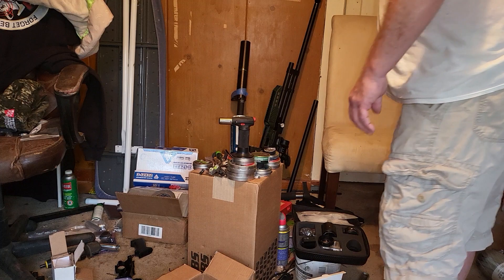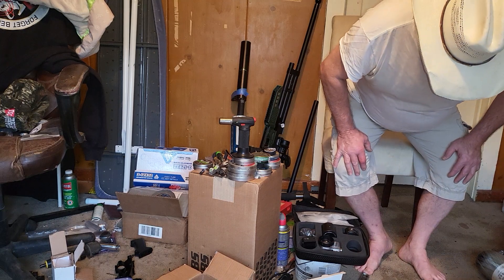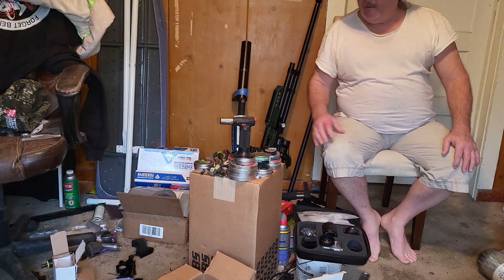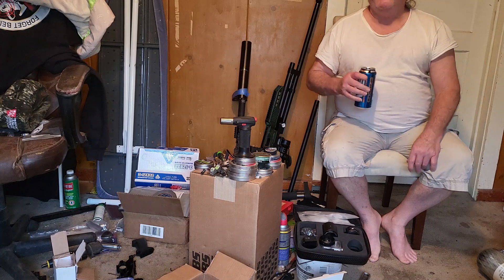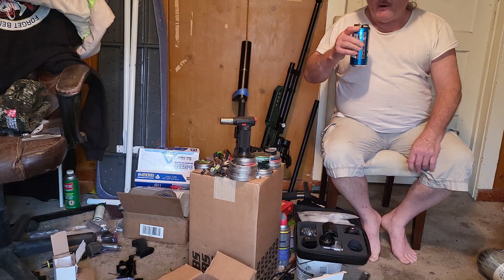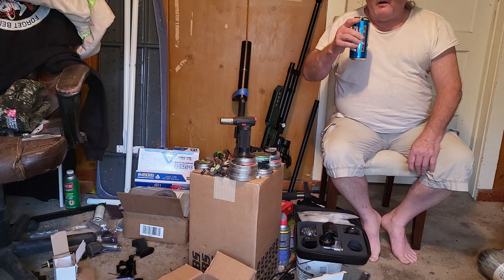Howdy everybody, old Jaybird here. Fixing to get back on Timmy's air tube for that Cattleman air gun — the one that went out of business — but I had a question and I'm waiting on Skinny Mitch to holler at me.